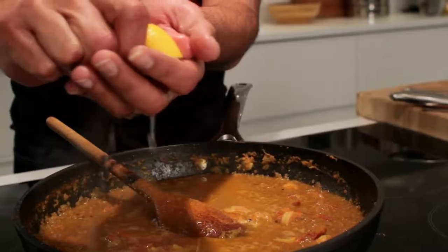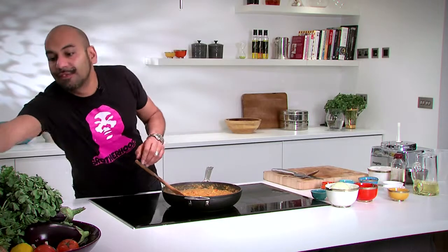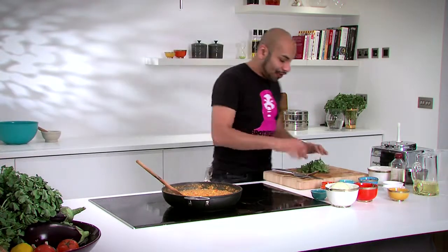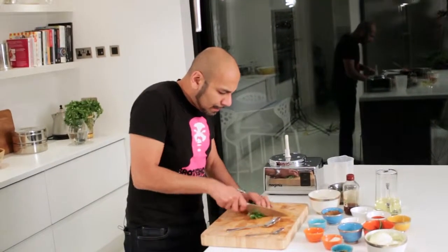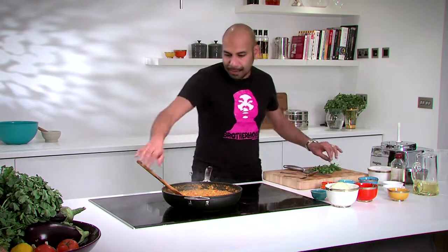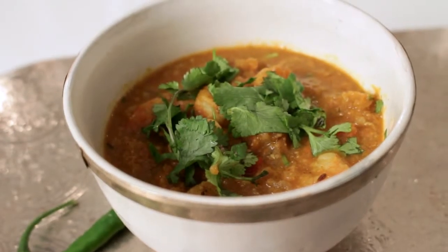That is ready to plate up. We're just going to spritz it with a little bit of fresh lemon juice over the top, and finish it off with just a little bit of freshly chopped coriander — just a sprinkle over the top. So there we have it: Prawn Tang. It's the dish to win friends and influence people, and it's certainly worked for my dad.